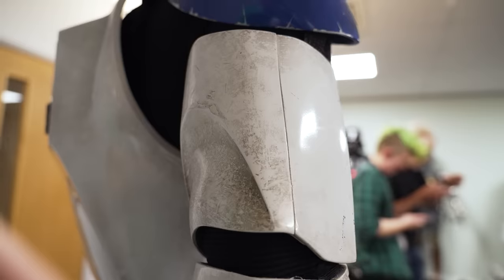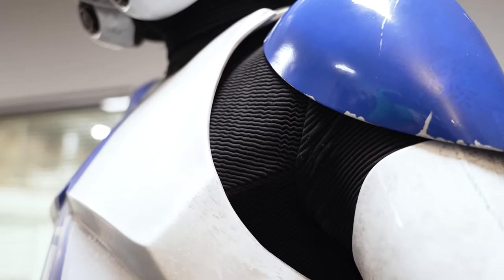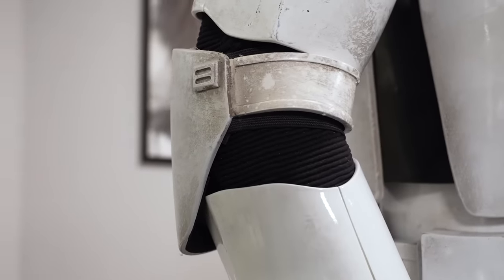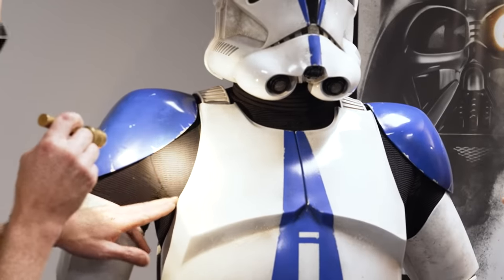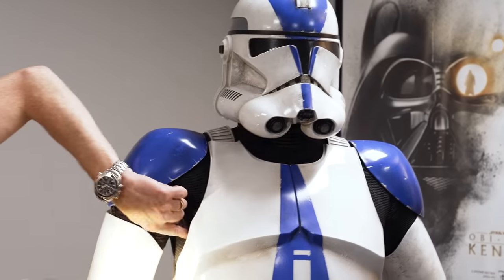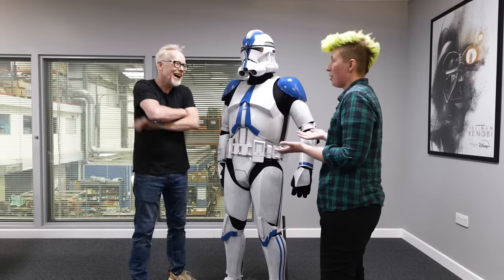Adam and Ace discuss the undersuit, which Adam finds beautiful — far nicer than a standard Stormtrooper ribbed neck. It's a custom-made one-piece suit with a textured finish visible on the Episode 3 digital models. Panels incorporate spacer mesh for breathability, because armor acts like a greenhouse — by the end of the day you're dripping and have lost weight. A breathable undersuit is essential.